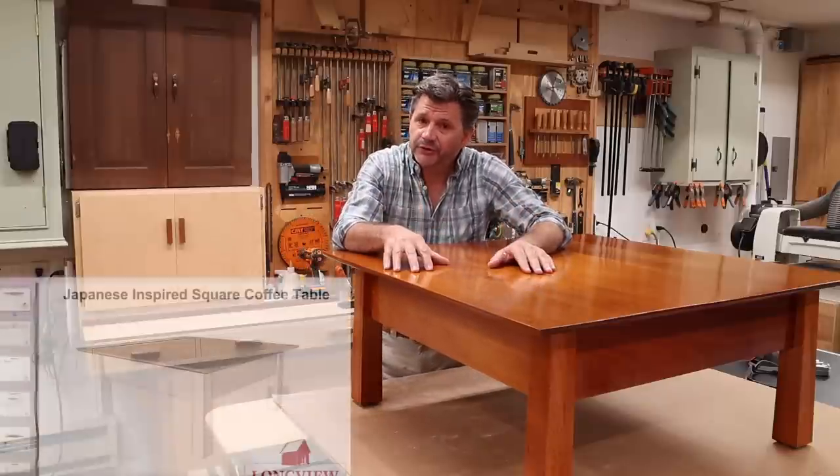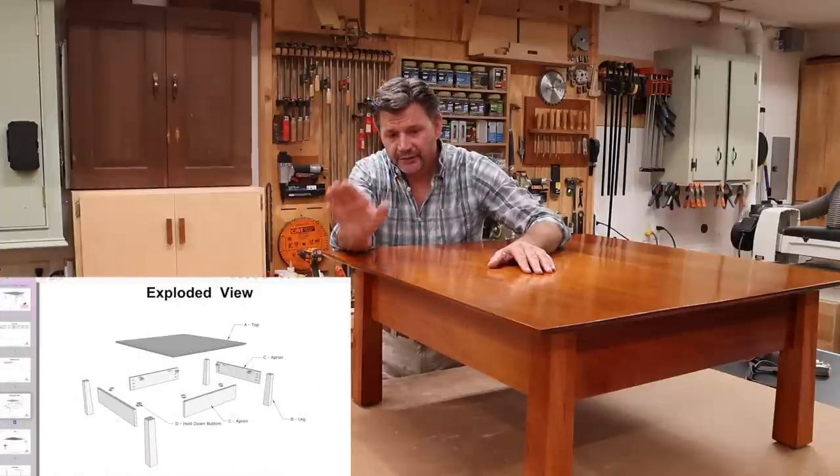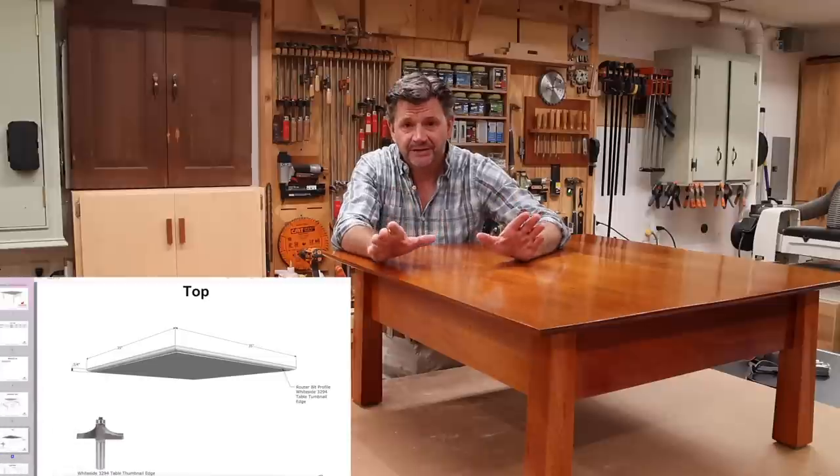If you want to build this project I do have plans on my website and I'll have a link in the description below. The plans along with this detailed video make this a very easy project to make.